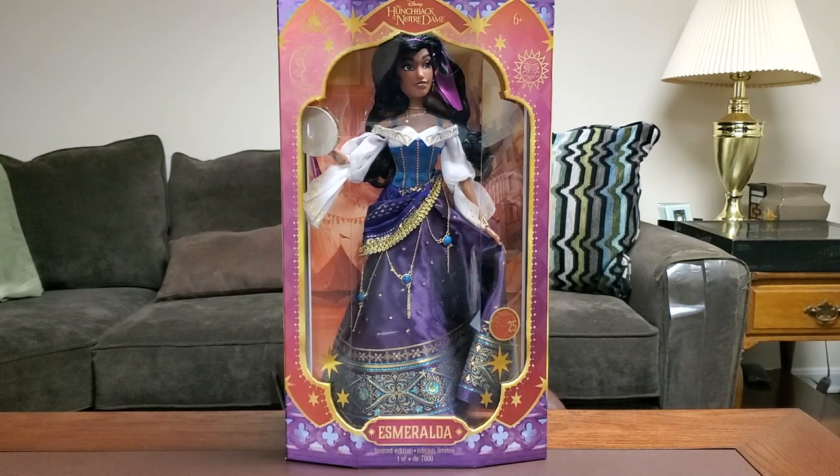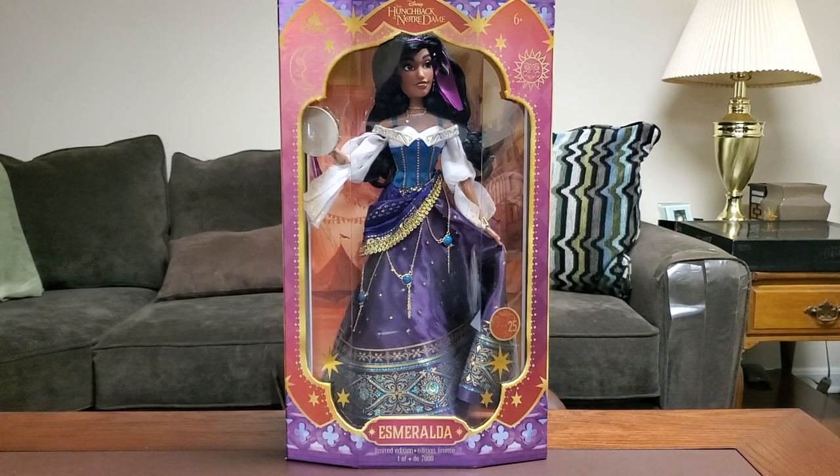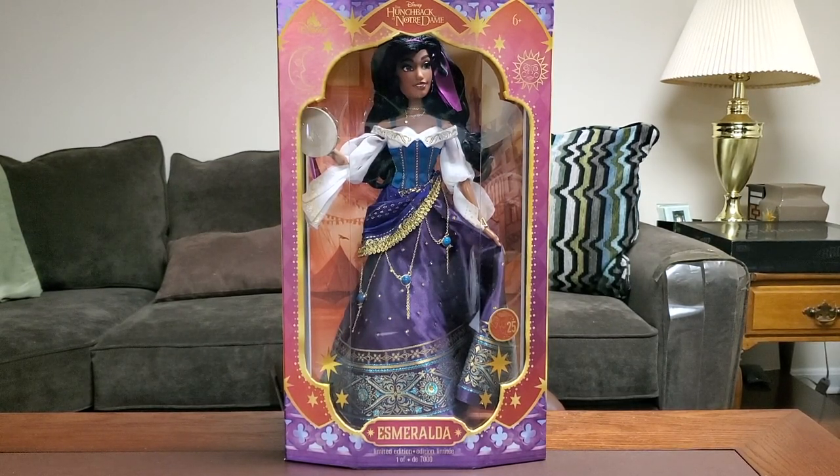I believe in the UK she's still not released yet — she comes out around the 18th. In the US, she's been out and she's sold out already online. Sorry to the UK people, but you'll get her soon enough, hopefully with ease and no bot issues. Only time will tell.